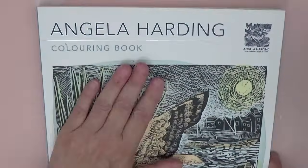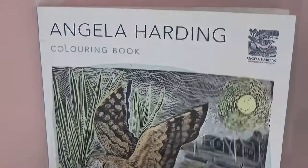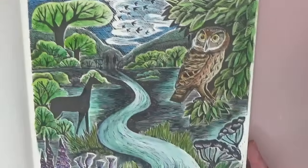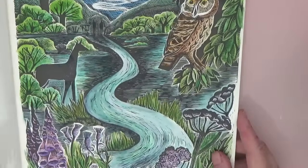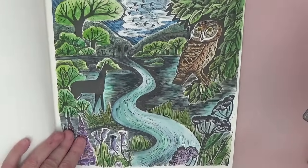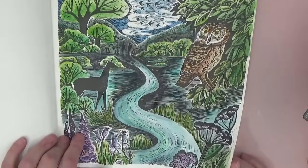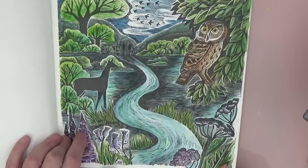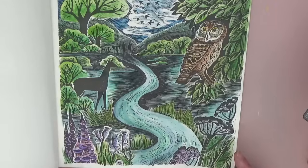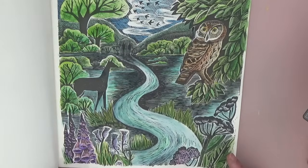Then getting on with watercolours again — Angela Harding's Colouring Book. I absolutely adore this book. I did this page and posted it on Instagram; you guys seem to like it and I love how it came out. I think I just used Cotman watercolour paints for this one.